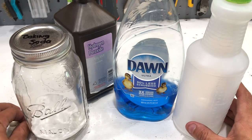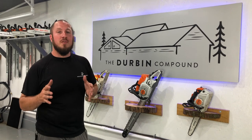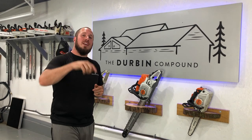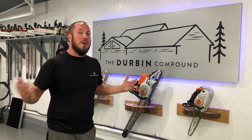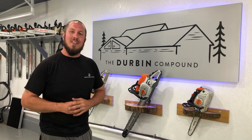Good luck in your future endeavors. I hope this video helps some of you guys. If it does, put a link in the comments below. Give me a thumbs up or a thumbs down, whatever you guys are into. If you're subscribed to the channel, I guess we'll see you in the next video.